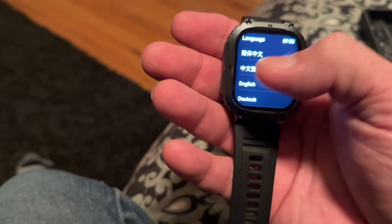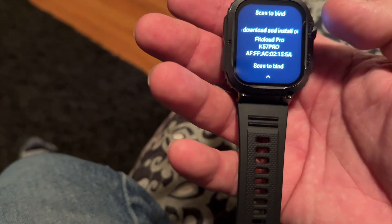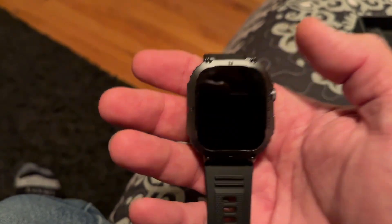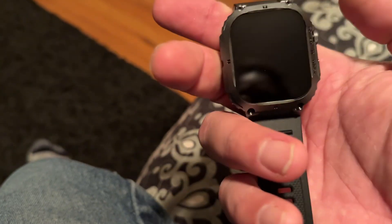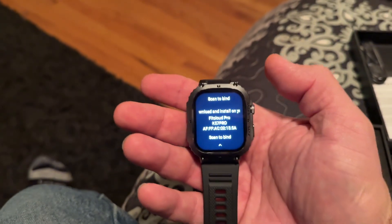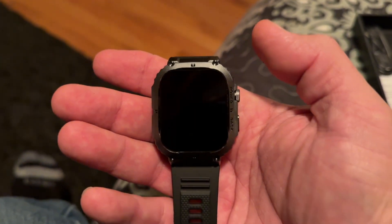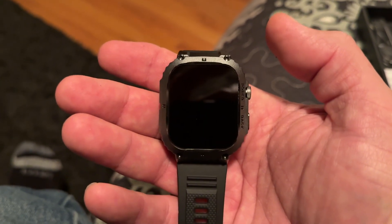All right, I'm going with English. It says 'scan to bind' — not quite sure what that means — but I'll go ahead and set this thing up and get back with you guys with another video letting you all know how it works.